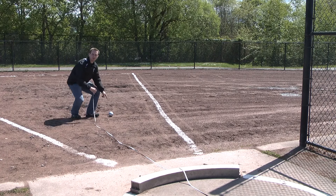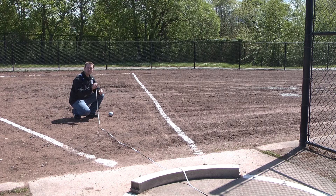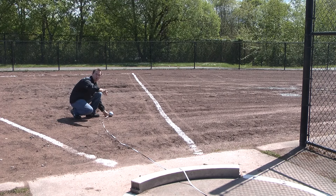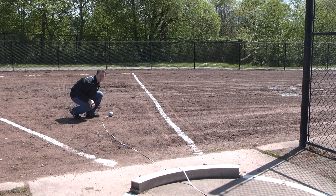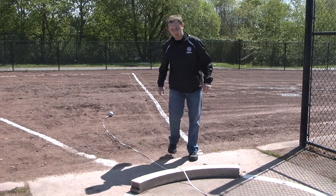The athlete is going to put the shot into the dirt area and you're going to take the zero end of the measuring tape to the divot in the dirt closest to the board. Then the other end of the tape is going to run through the center of the throwing circle. We'll have two volunteers helping you, so it will be easier.